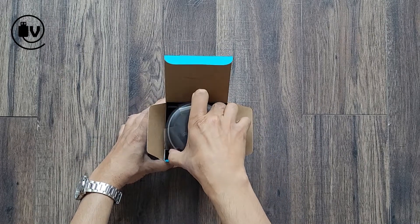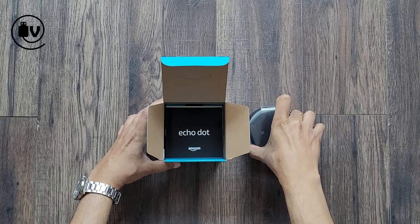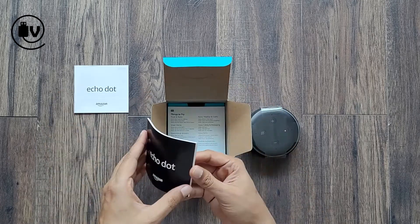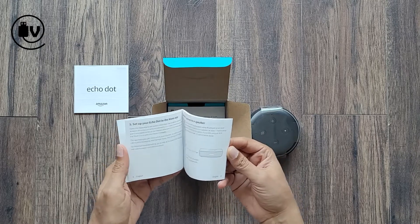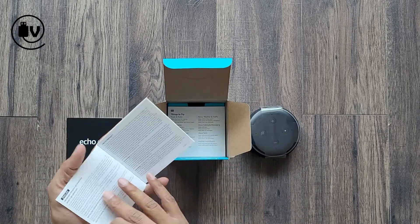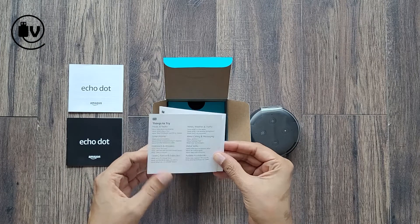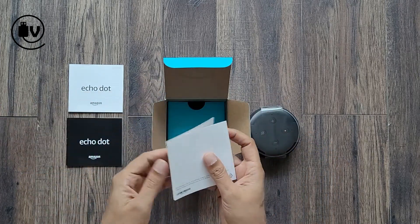First off is the main Echo Dot device — let's set this aside and come back to it. There are three sets of documentation: the first is a user guide that talks about how to connect and set it up; the second covers safety details and warranty; and lastly, one with different commands and things you could try with Alexa, which is pretty cool.